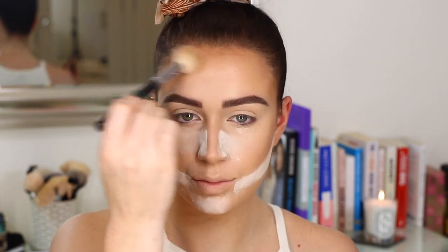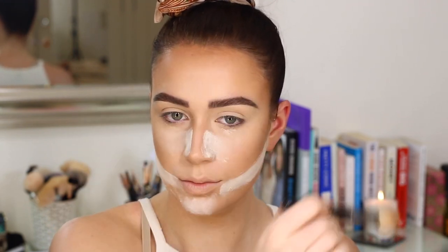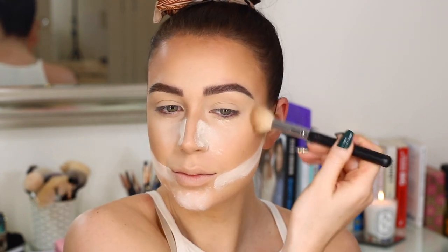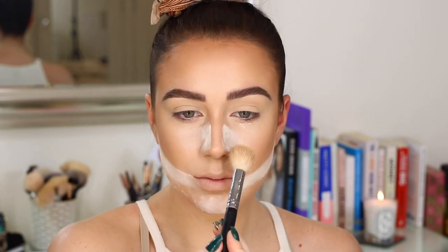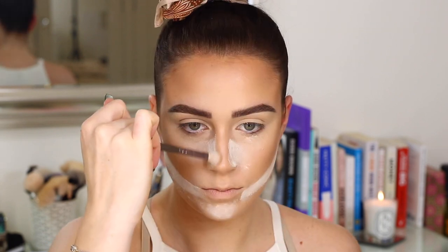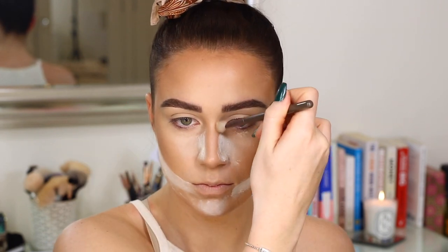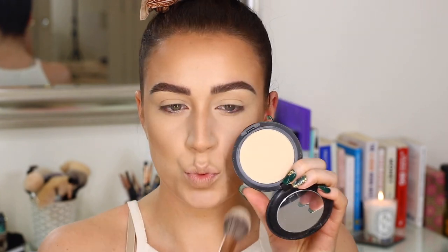And we're going to go in and bronze. I'm taking my Hoola bronzer from Benefit — I am literally obsessed with this bronzer. The color is perfect, it's not muddy or anything, and it's really easy to blend, literally a dream. So I'm just taking some down the sides of my nose as well to emphasize that nose contour a little bit without being too harsh — it's a nice soft color. And then I've wiped away the bake, and I'm also going to go over with some of my MAC Studio Fix Foundation Powder just to blend that nice and seamlessly into the contour and bronzer.